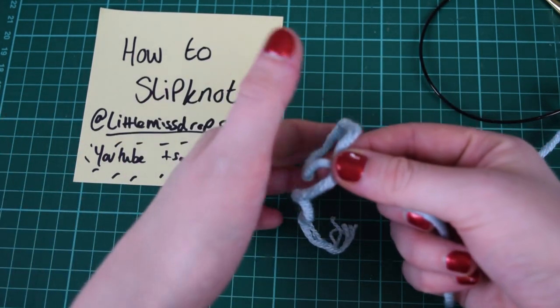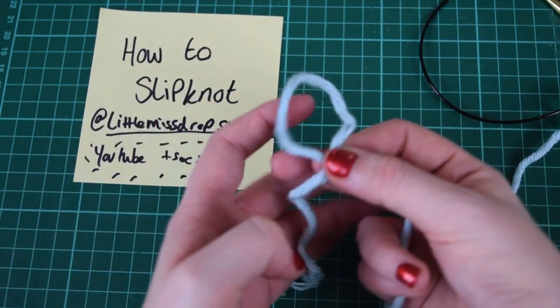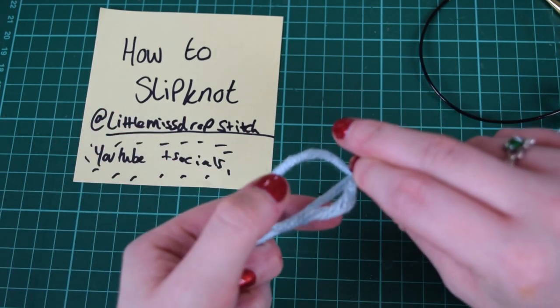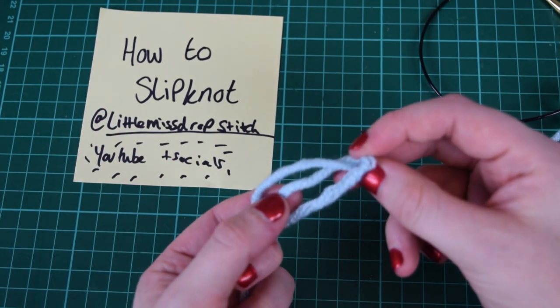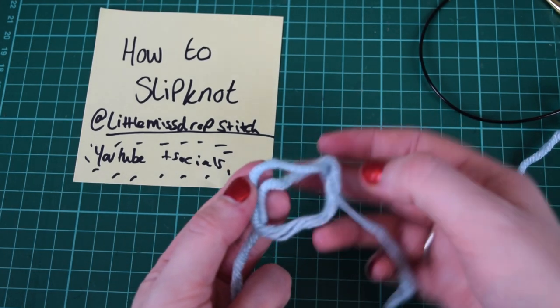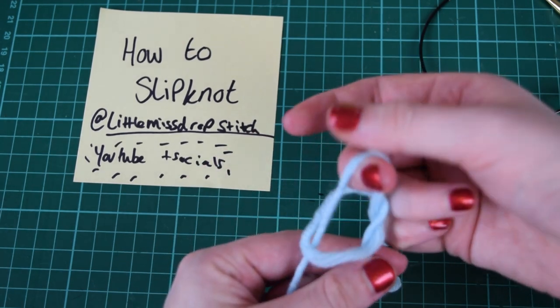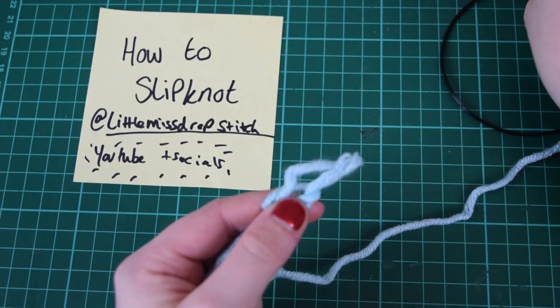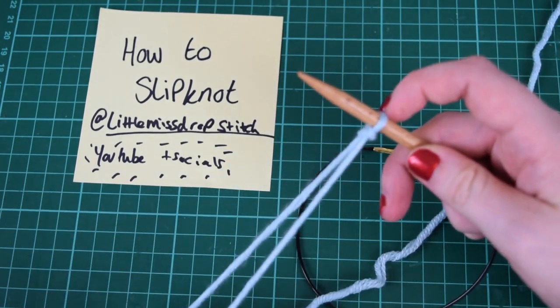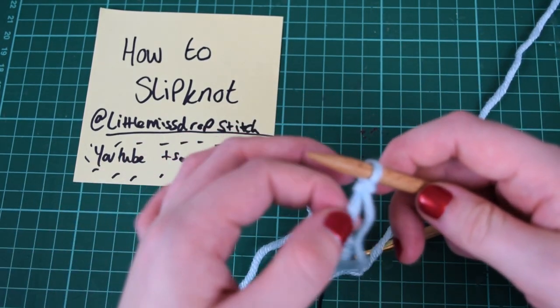There's my tail end — so we've made a loop. Then all you need to do now is fold it over this end, and now we've got our pretzel shape. Then we can pull this up, and that's when you can put it on your needle and it will just cinch to it.